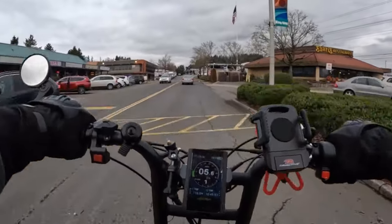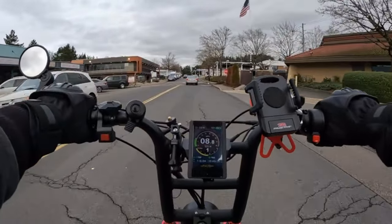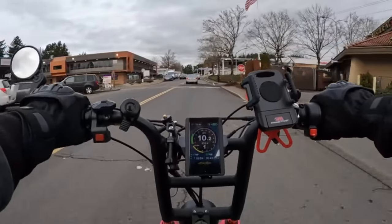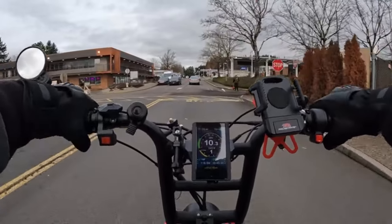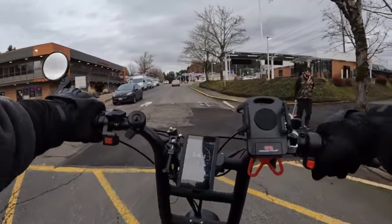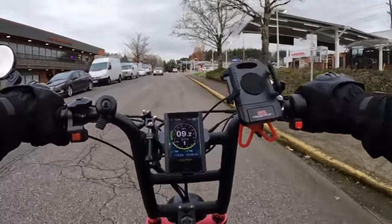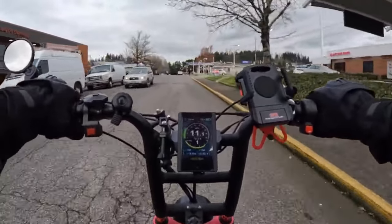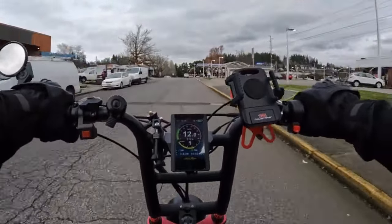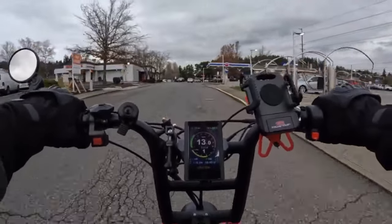Anyway, the fenders on the Rad Rover are really nice. The fenders on that bike are long — they cover a lot of the wheel, which is great for keeping you from getting all wet and muddy. Your bike doesn't become a mud slinger.